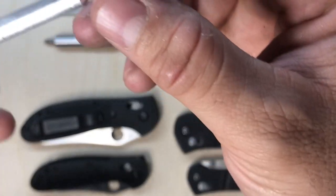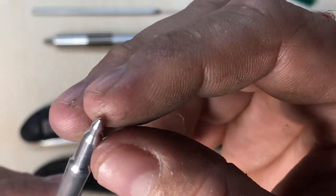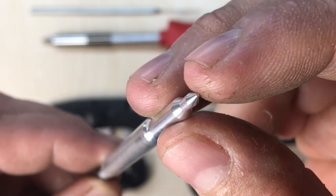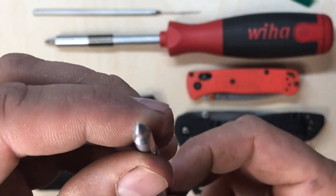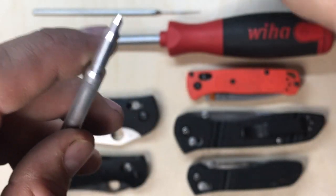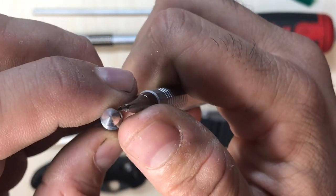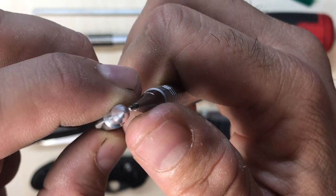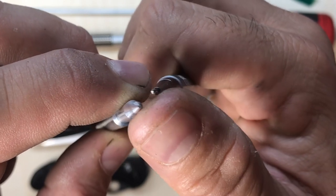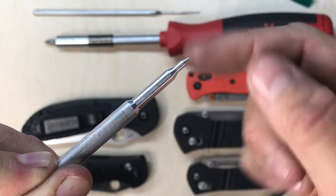Here's the tool, brand new, never been used. You can see here's the tip — it's pretty pokey, but not extremely pokey because I don't want anyone stabbing themselves. I have here a 0.07 lead pencil and you can see it's smaller than that but not by much. So it is pretty pokey, but you can poke yourself and not bleed.